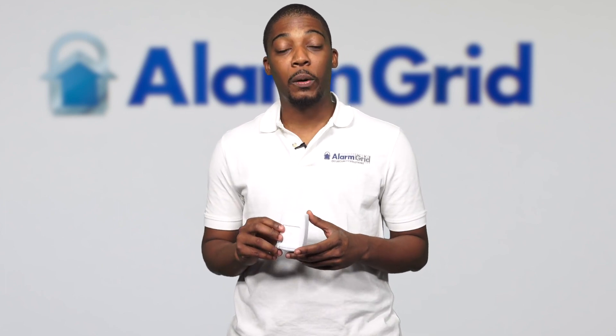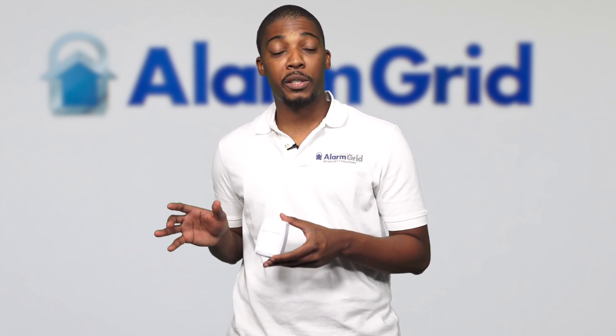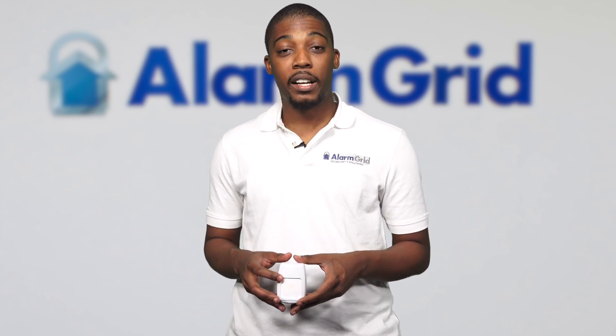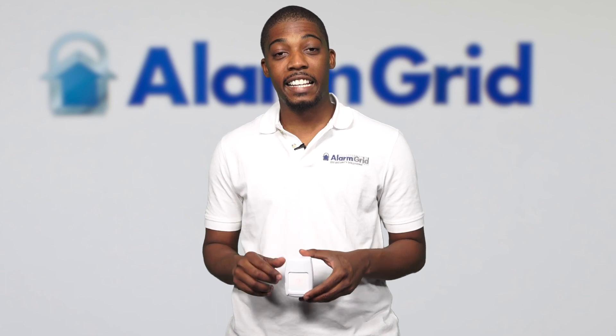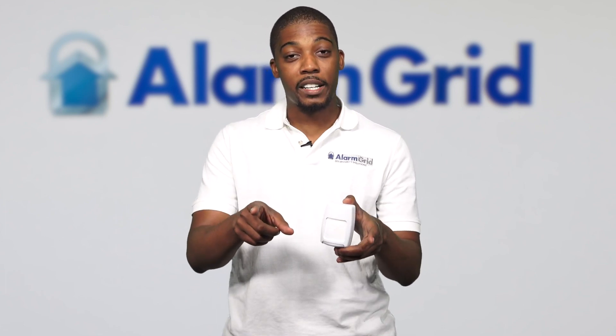If you find this information helpful, please hit the like and subscribe button. If you like our videos, hit the notification button so you can receive a notification every time we post. If you need any help or support, contact us at support@alarmgrid.com or give us a call at 888-818-7728. Bye DIYers, have a good day.